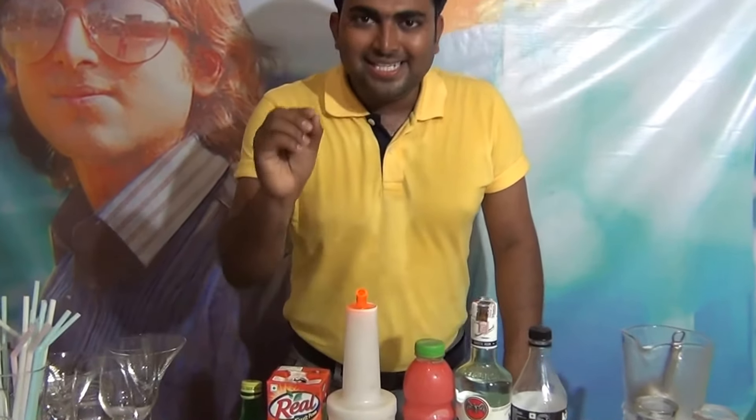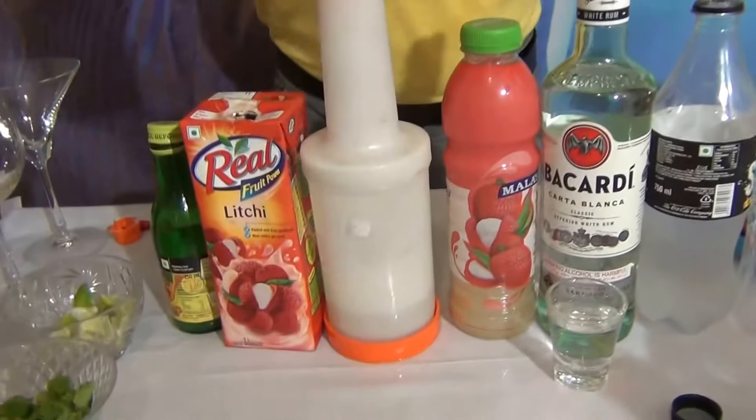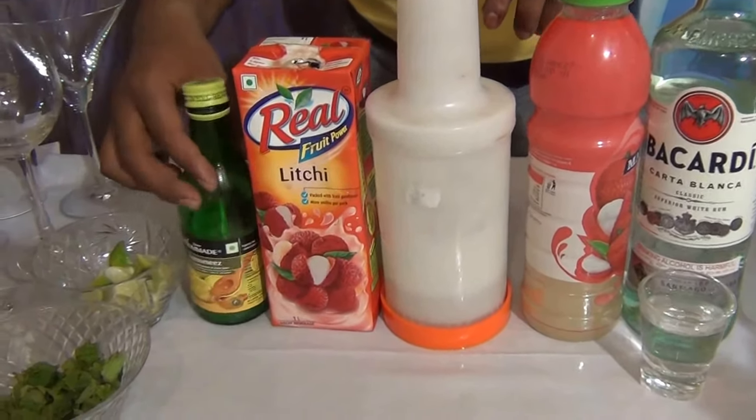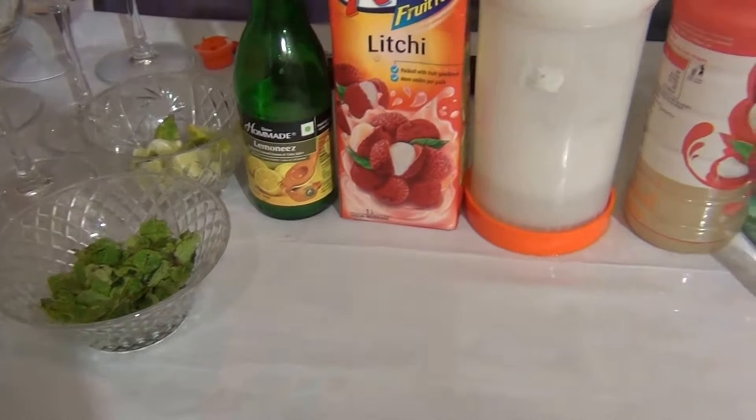My name is Dityanjo Acharya. Today I am going to tell you how to make a lychee mojito. For lychee mojito, what you need: soda, Bacardi white rum, lychee crust, lime juice, lychee juice, lime chunks, and mint leaves.